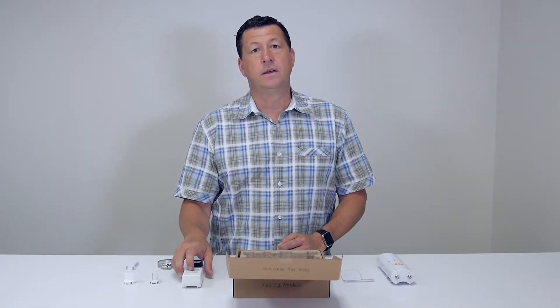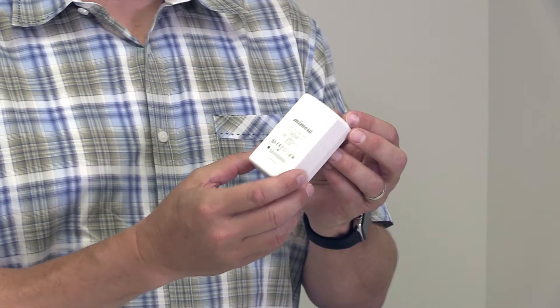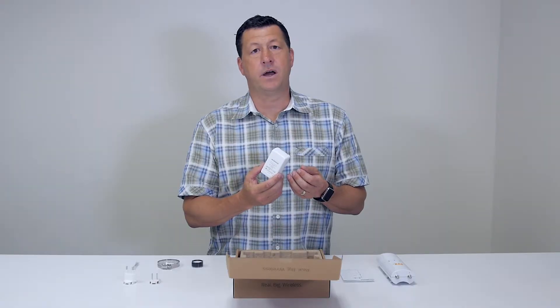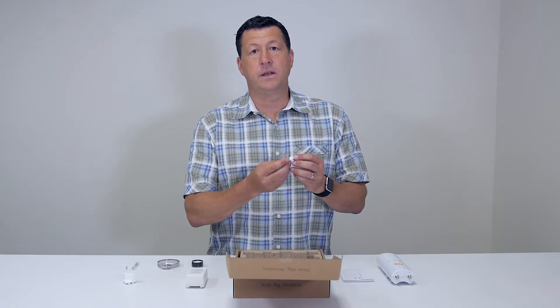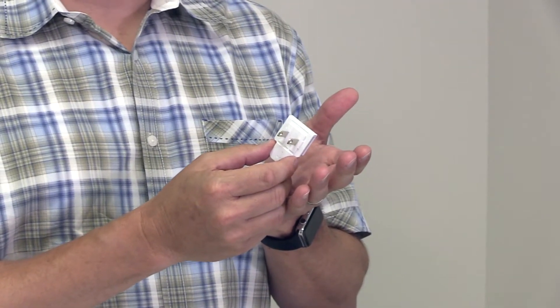Now when we take a look at the powering options, this comes with the PoE injector. This is designed to plug into a wall socket, and to make it work you have a couple different options of power plugs. The first power plug option is the power plug for the United States and the Americas — it's basically a standard two-prong plug.